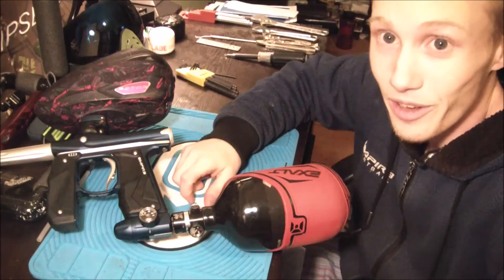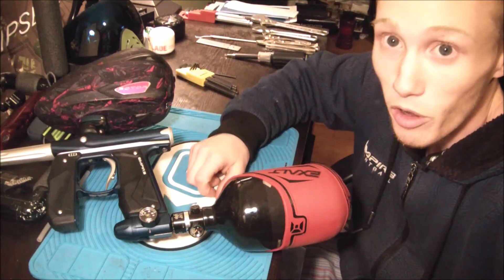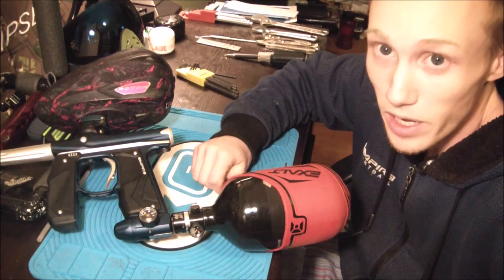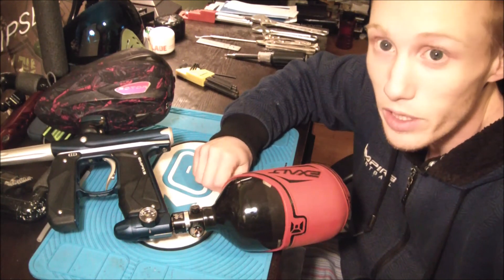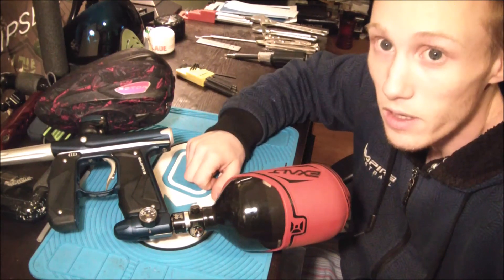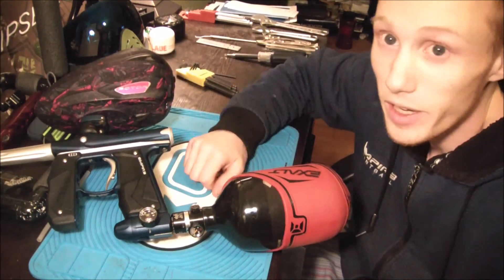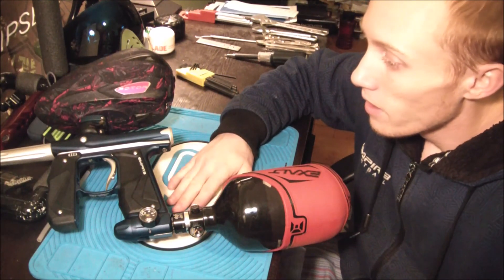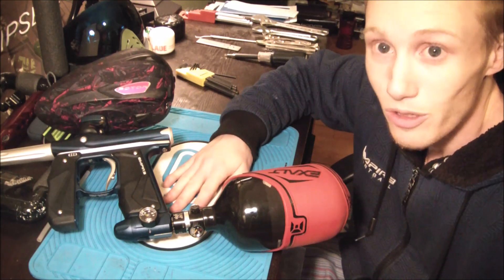That's all I've got — that's my take on the brand new Empire Mini GS. These are available online now; you can get them anywhere or through us at AG Paintball. We have them in stock — right now I have the navy blue and silver as well as the black and silver with the little yellow stripe, and I have the third color coming in very soon. There it is guys — I hope you enjoyed it, that's my take on the Empire Mini GS, and I will see you guys later.